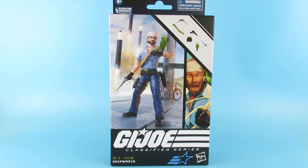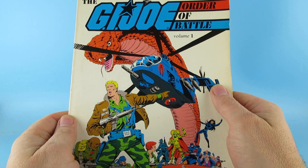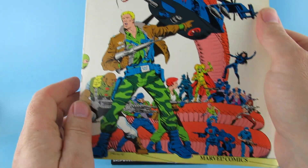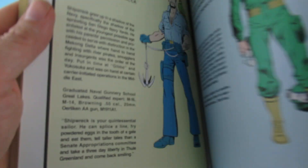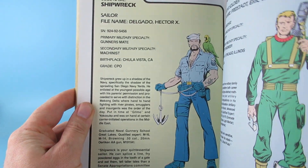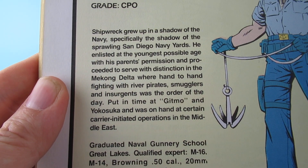One of the figures that I didn't have like original — I picked up years later in Caboots and things like that. I got out my handy-dandy G.I. Joe Order of Battle Volume 1. I think they only did one Order of Battle. And Shipwreck, there he is — nice artwork. You can freeze frame and read that.